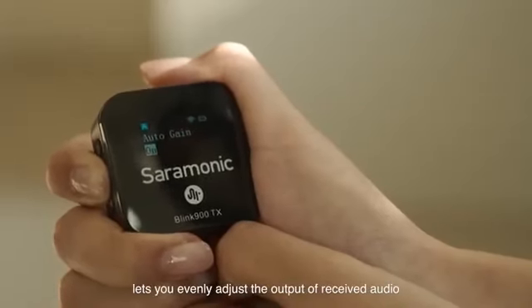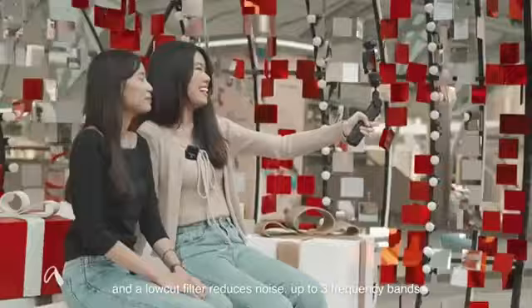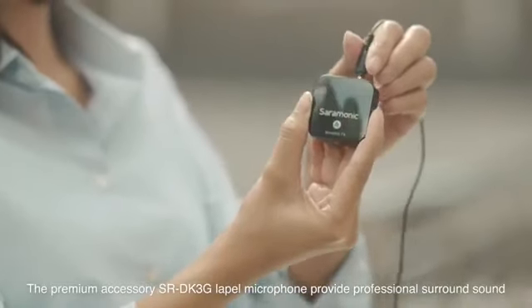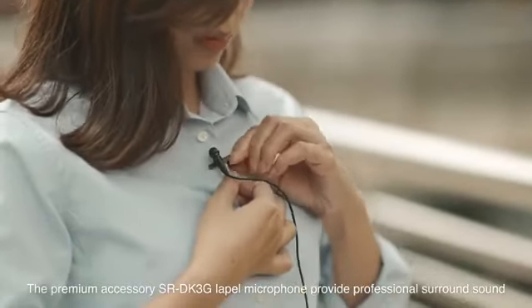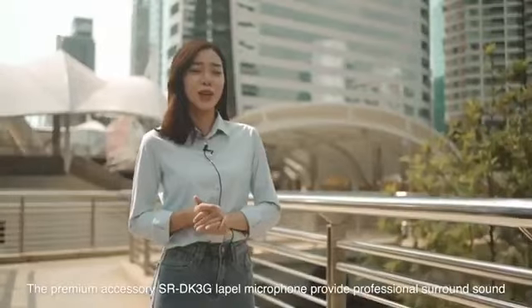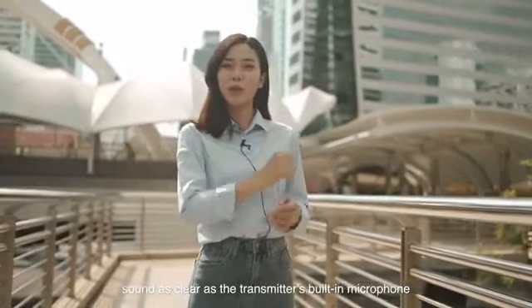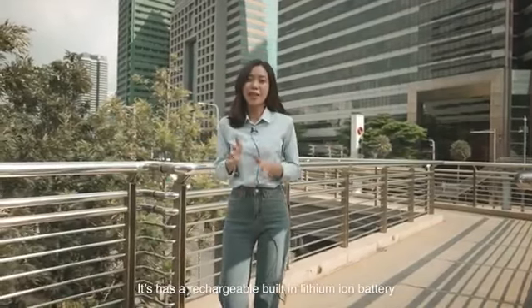An auto gain function lets you evenly adjust the output of received audio, and a low-cut filter reduces noise across up to three frequency bands. The premium accessory SR DK3G lapel microphone provides professional surround sound, as clear as the transmitter's built-in microphone.